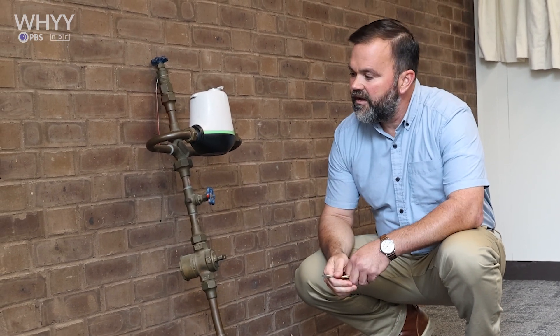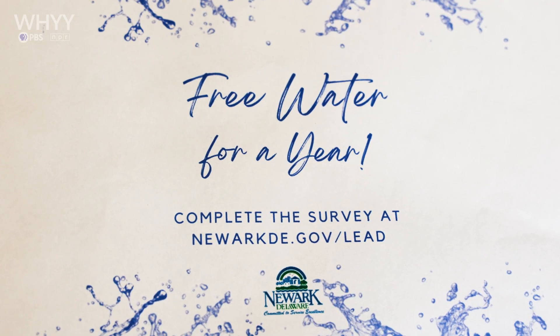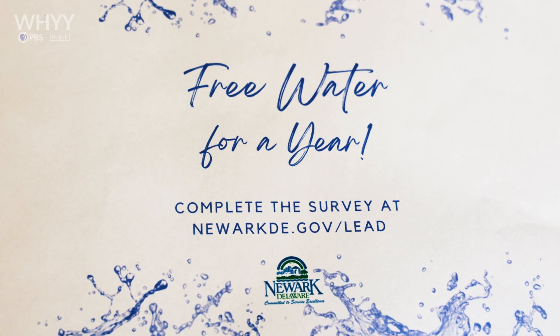Upload that to the survey and you're good to go, ready to get in the drawing to win a thousand dollars of free water.